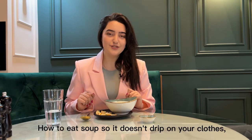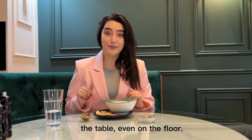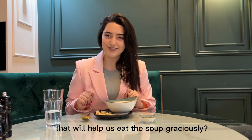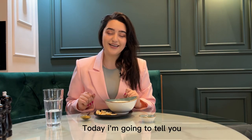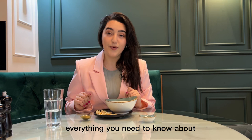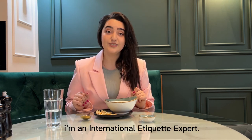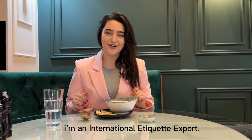How to eat soup so it doesn't drip on your clothes, the table, or even the floor? Are we doing something wrong, or do we need something that helps us eat soup graciously? Today I'm going to tell you everything you need to know about soup etiquette. My name is Lucina, I'm an international etiquette expert. Let's start!